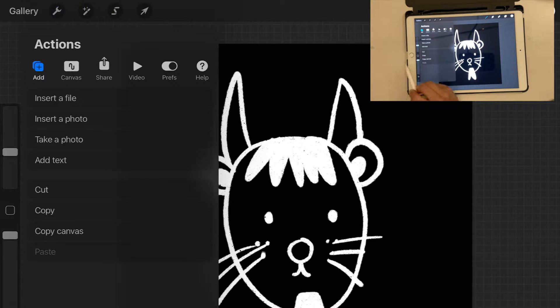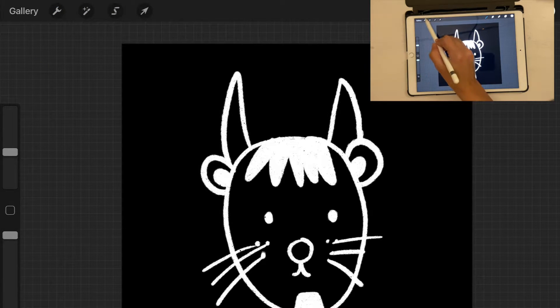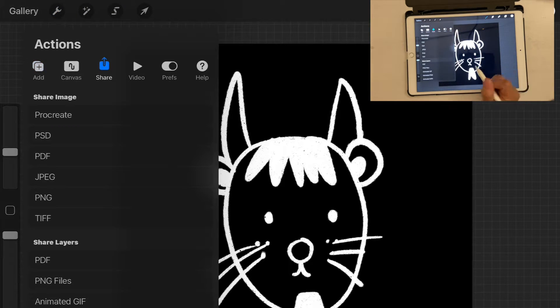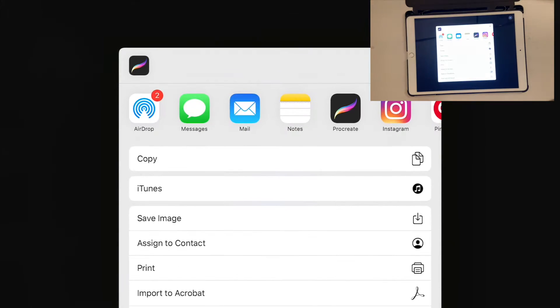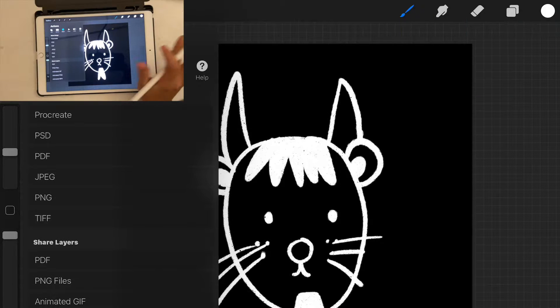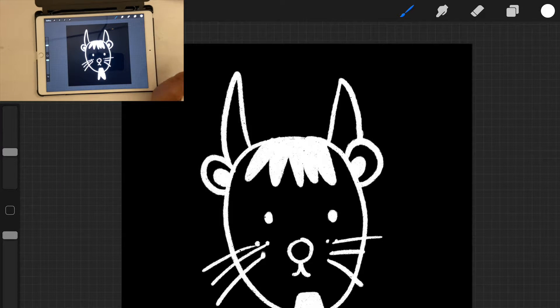Now we go ahead and export this. Click this button, go to Actions, click Share, and let's export as JPEG. Once your image is saved, it's time to turn it into a brush.